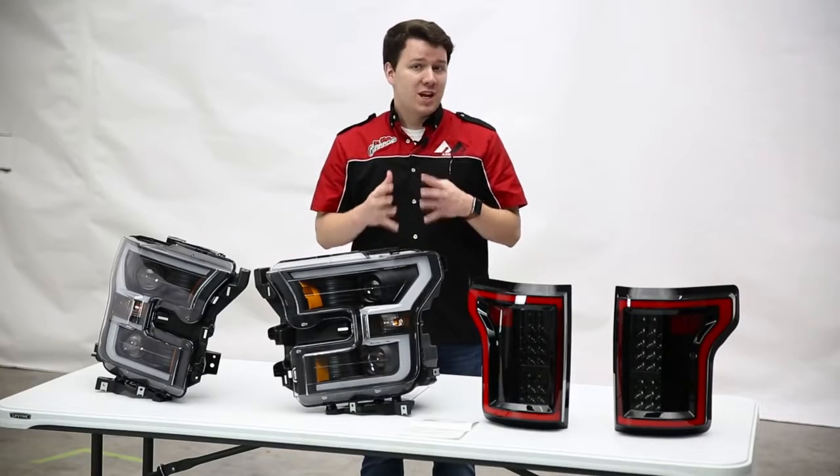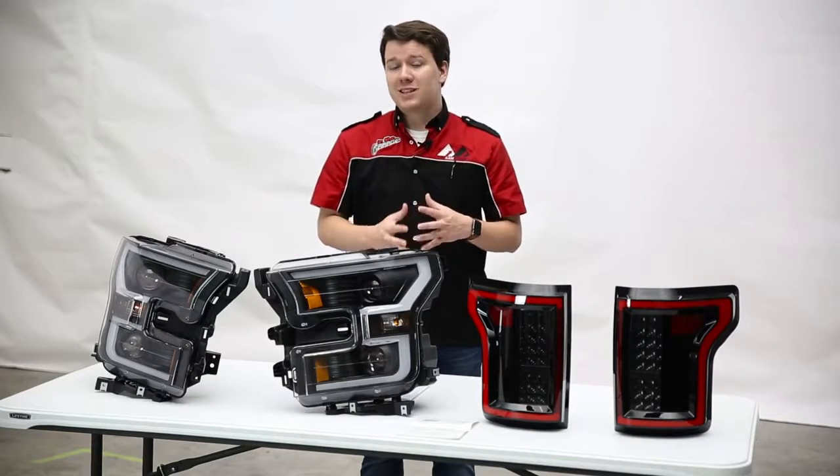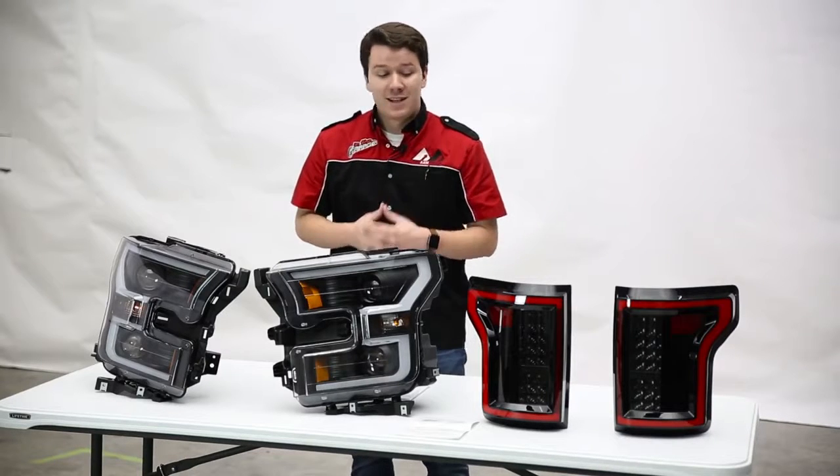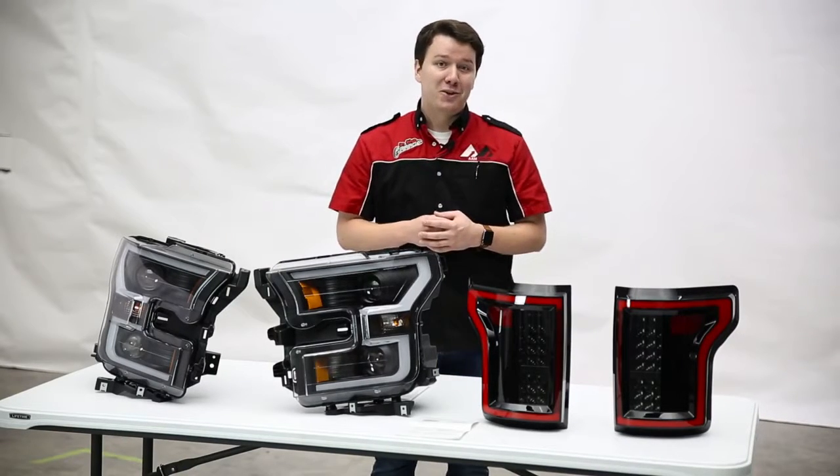Are you looking to improve your vehicle's on-road safety, but also want to increase the looks as well? Look no further than ANZO's projector plank style headlights and their LED taillights. Stay tuned to learn more.